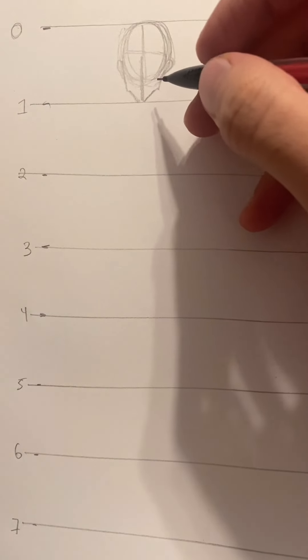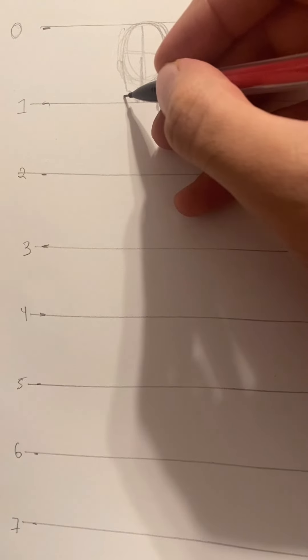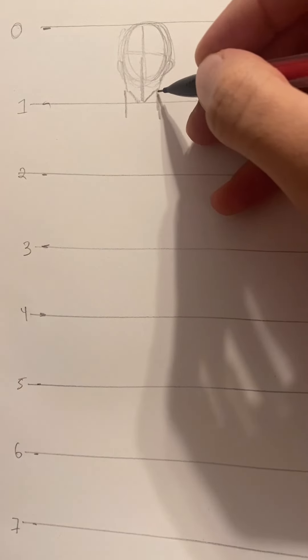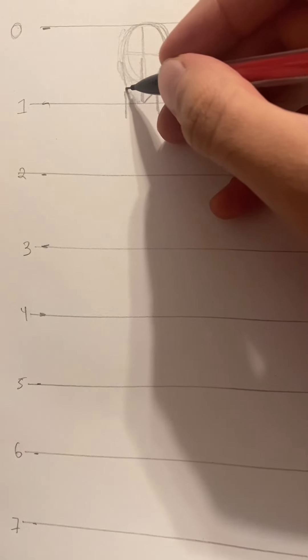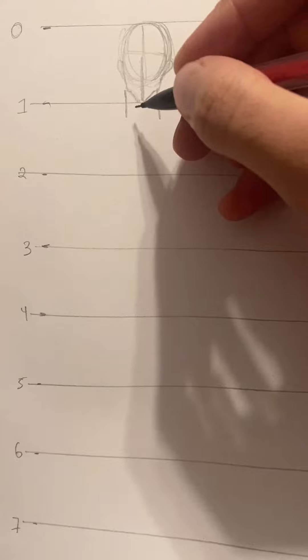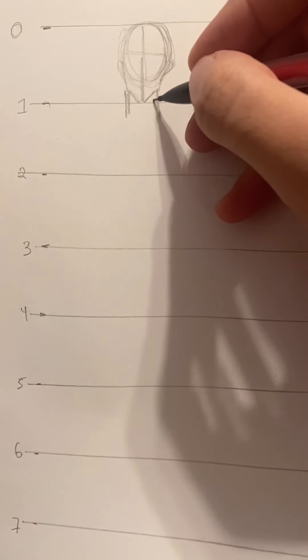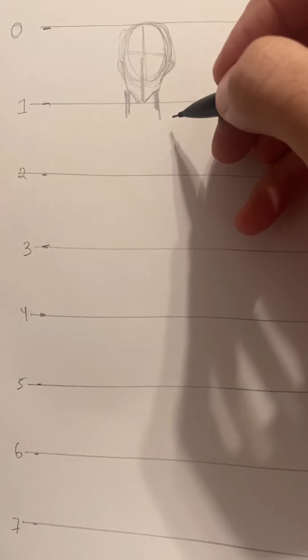From one down, draw two lines kind of toward the sides of where you have the jaw. Adjust it a little bit — make it a little thinner or a little wider depending on your character's neck.